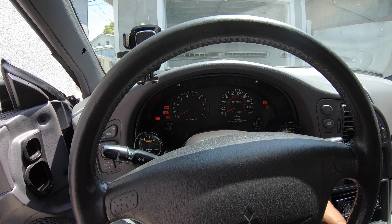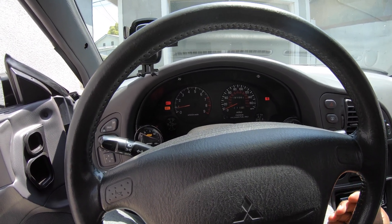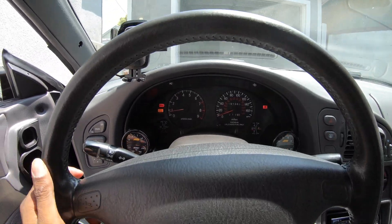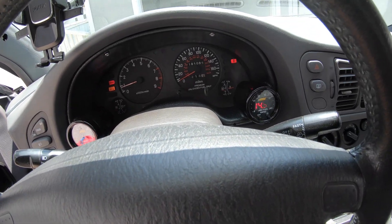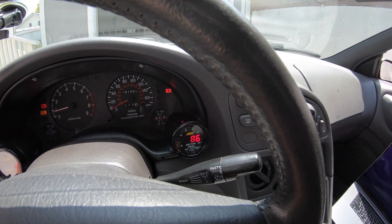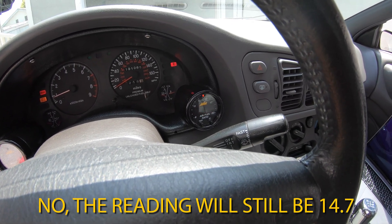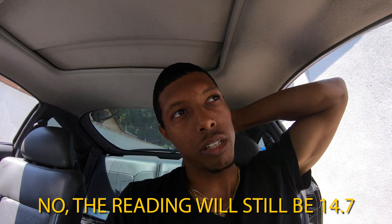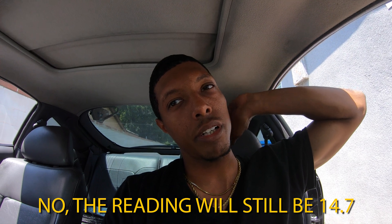Moment of truth. She started! She's idling, she's idling. Now as far as the AFR gauge, I don't know if I should be getting a different reading or if it should be the same. I'll text the tuner to see if I should be seeing anything different on the AFR gauge.